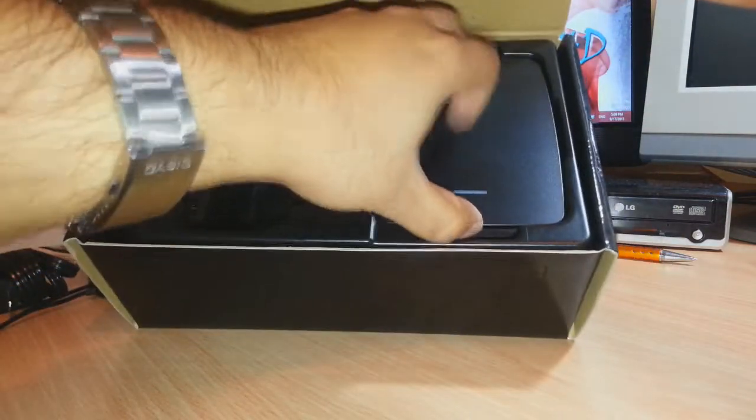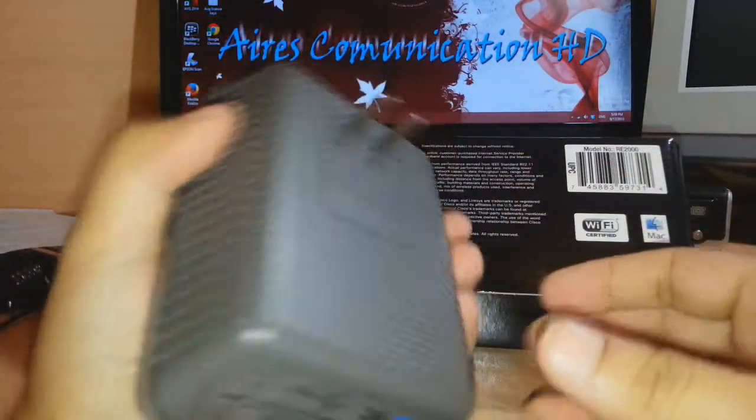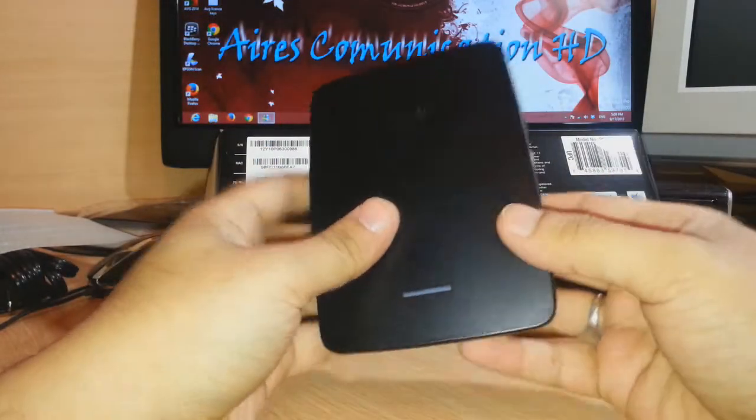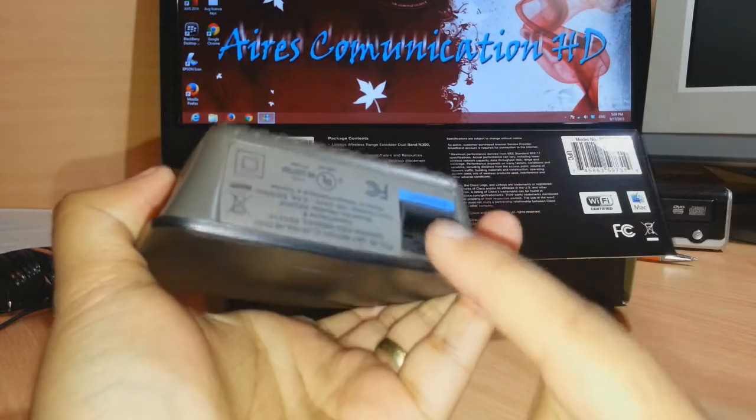And the only thing I have left is the repeater, or the WiFi extender. As you see, it is a beautiful looking machine. You just need to plug it into the wall and after that it will start to work — obviously you have to do some setup.